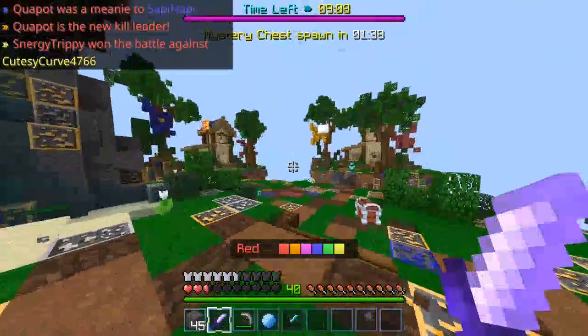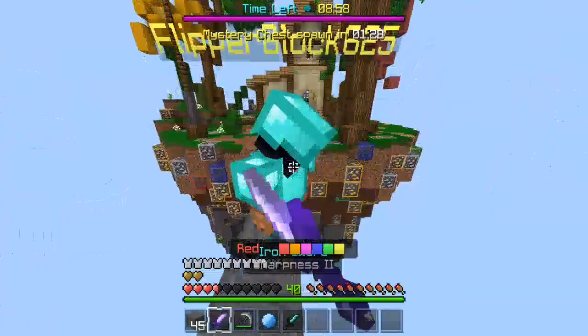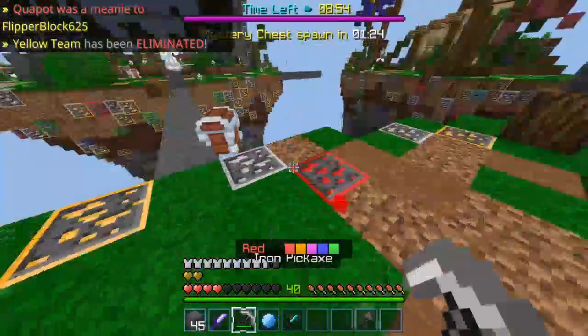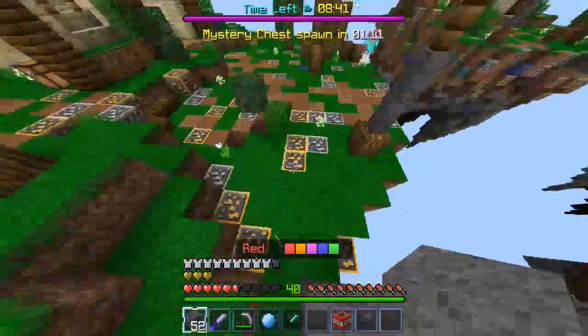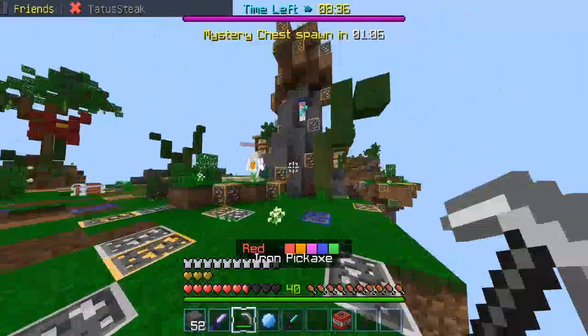I hit them three times! Oh, I actually got that, that's crazy. Okay, nope — actually, okay great. All right, this is just — oh wow, that is — come on!